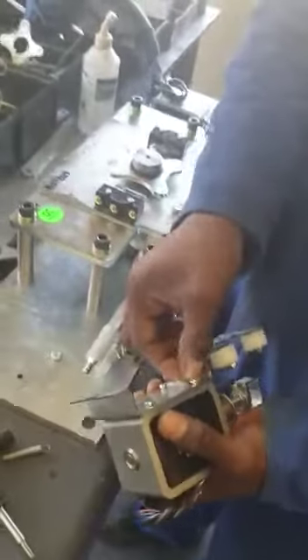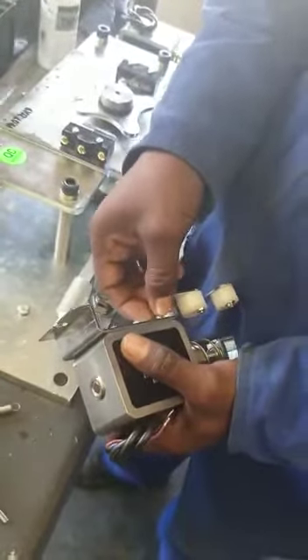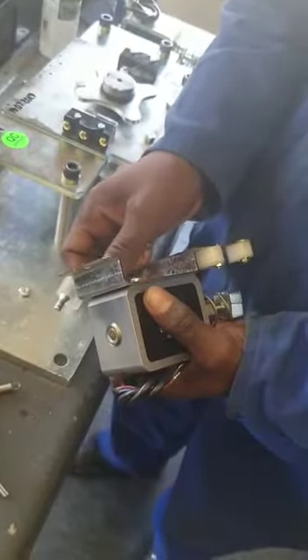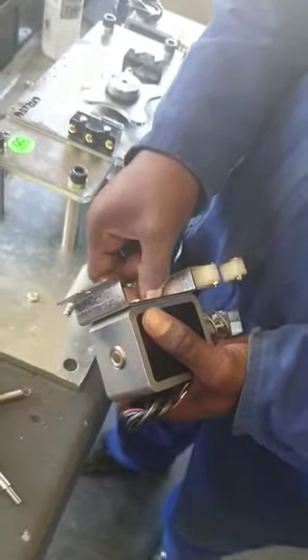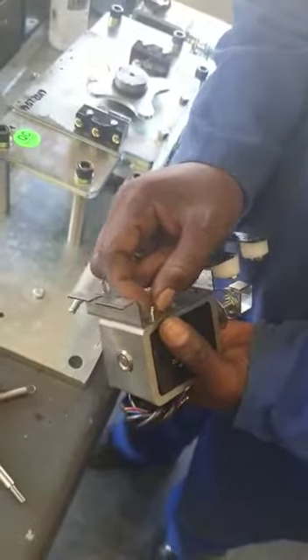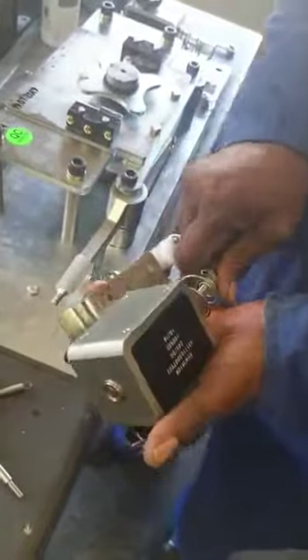You then loosen the solenoid from the mechanism plate and actually take it off completely. You turn it around, so you put it the other way.